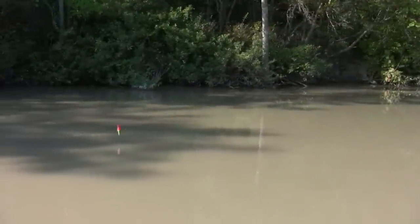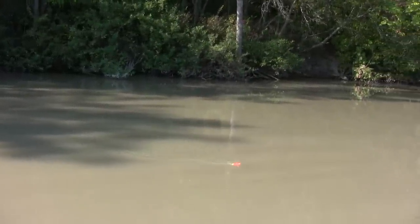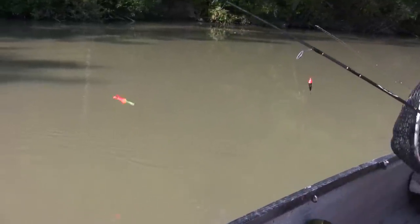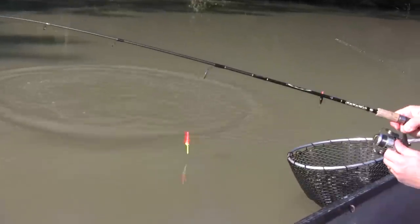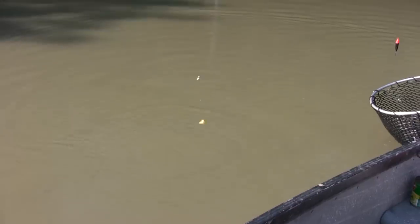I just saw my bobber go down as I was talking! We don't normally fish for carp with a bobber, but because we're in a boat, the bobber keeps us on the spot as the boat shifts around — our sinker stays on the bottom and the bobber helps keep us in line. If I was fishing from shore, I wouldn't use a bobber.